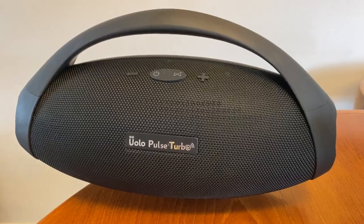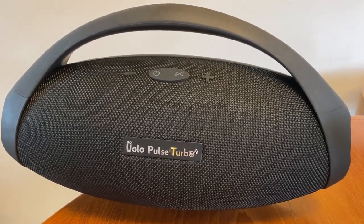You can link two of these Pulse Turbo speakers together for a more powerful stereo sound experience if you want to. Since I only had one during my testing period, I obviously did not try out that feature. The battery life is about 8 hours.